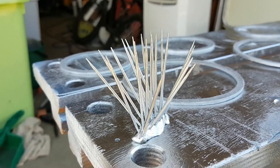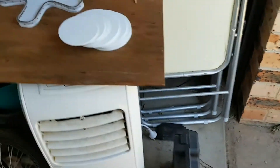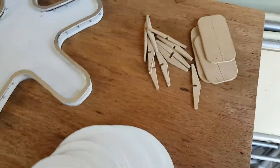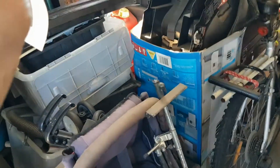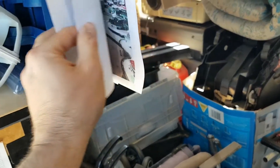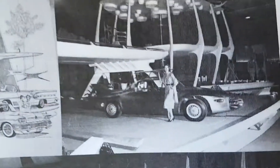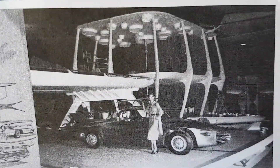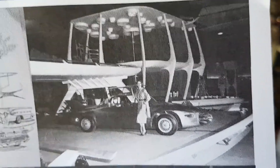Another side experiment I've been trying is making one of those fancy platform structures, which I think I may have mentioned in a previous video. I was trying to replicate something like this fancy structure used in the 1956 General Motors Motorama.